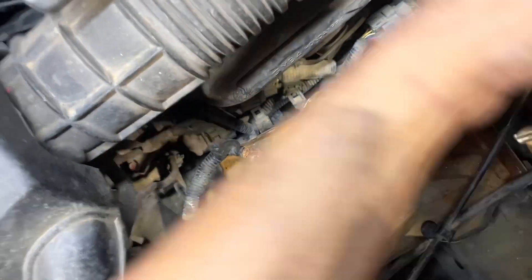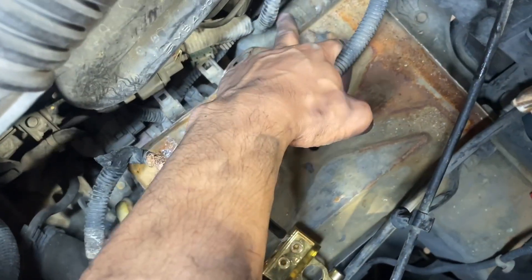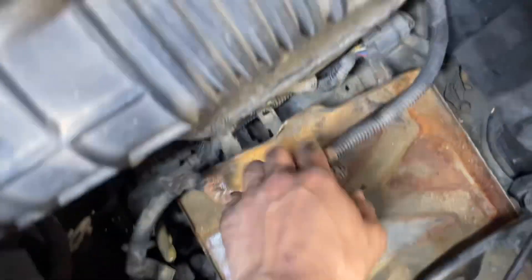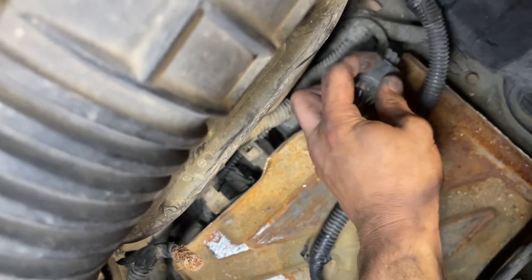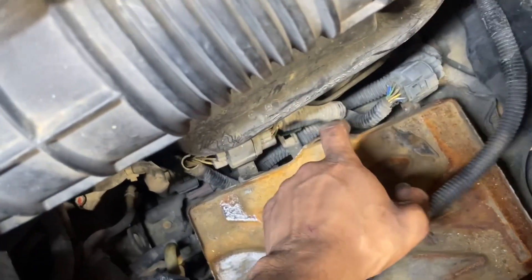The battery tray has a total of four number 12 bolts holding it — one there, one here, one down the side, as well as one on the side. You just have to kind of work each one out of the way, push down the tabs side and outward. Just took the number 10 off right here, throw it to the side.